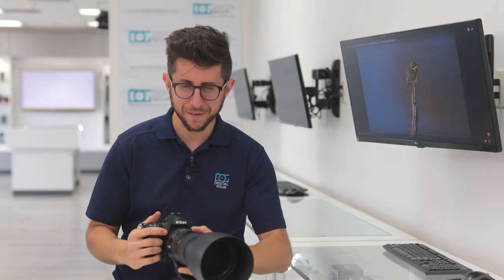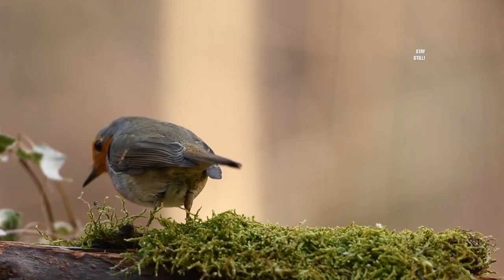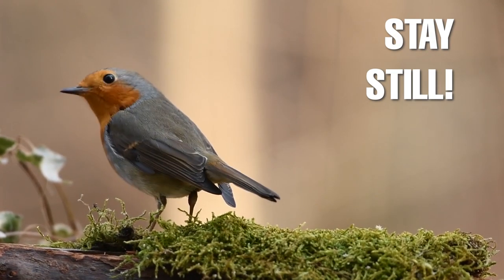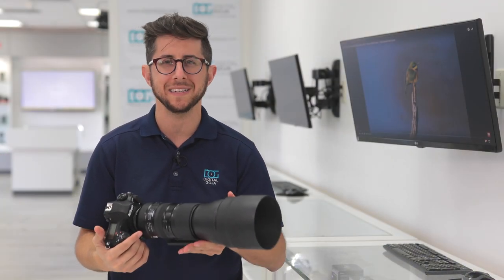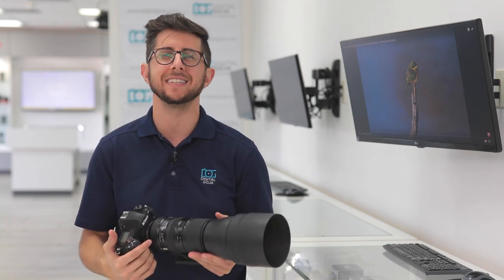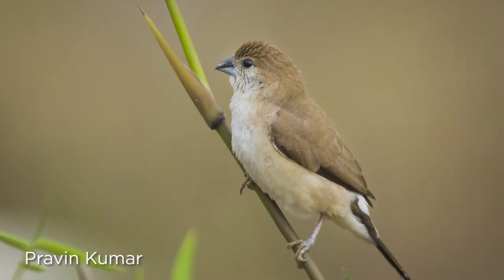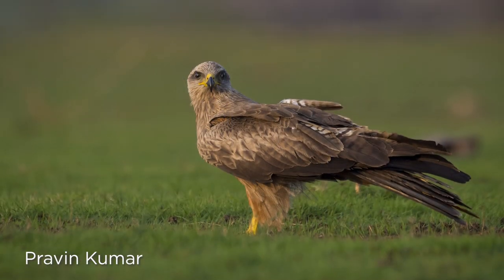If only birds were that easy to photograph. Well, in reality birds can be a pain to photograph — they just don't stand still. But you can make it easier with the right lens. A super telephoto like this one, the Tamron 150-600 f/5-6.3 VC Di G2, is one of those lenses. We're taking a look at some of the features that make it great for bird photography.